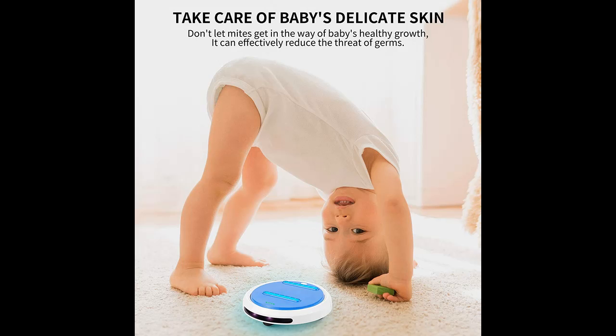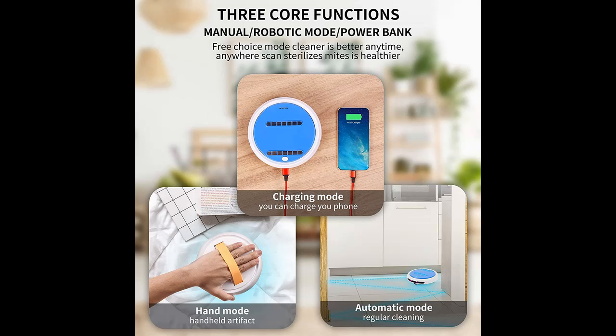Smart All Sensors — never get stuck or fall off the bed. It features 18 intelligent AI sensors to keep the robot running safely.